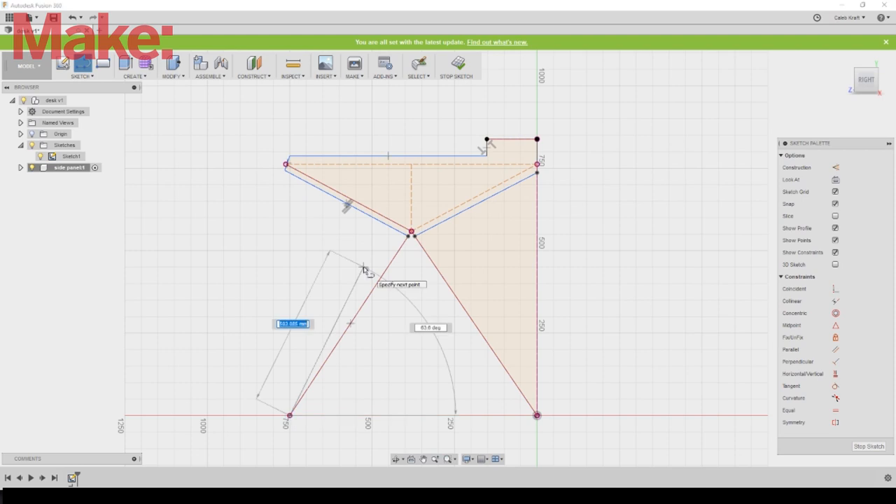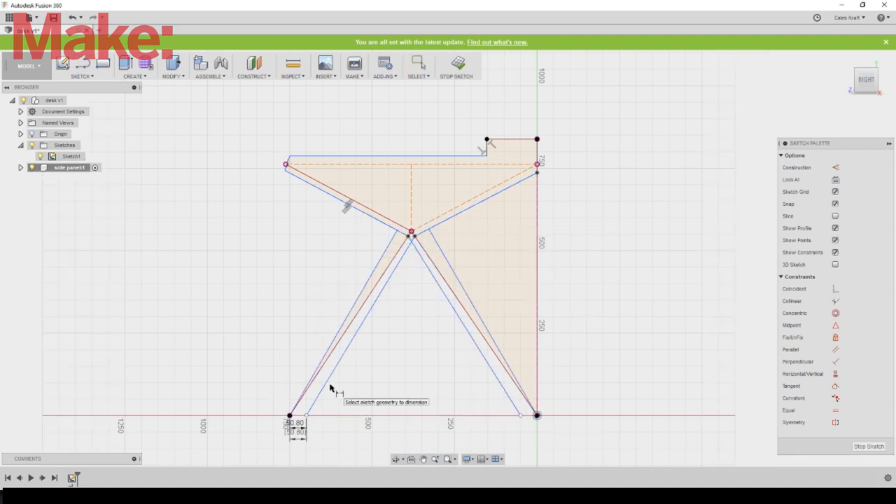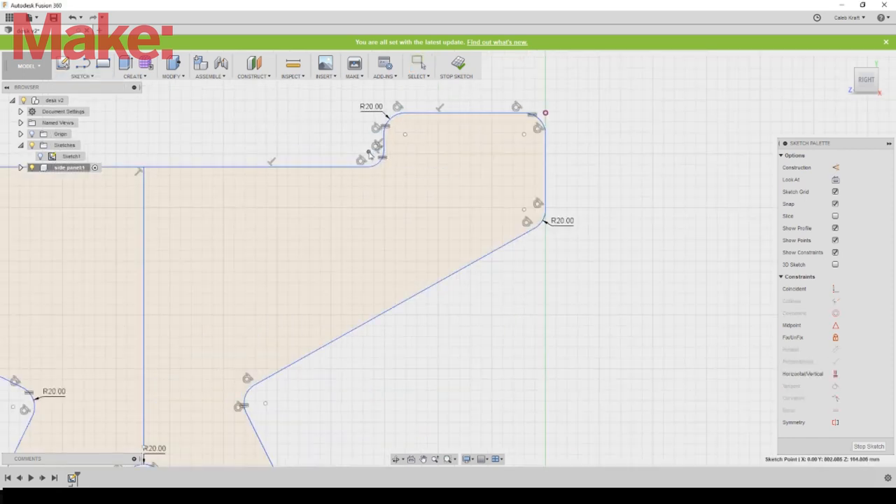I took a long look at the other desk, decided what I liked, and then hopped into Fusion 360 and just started sketching. I knew the basic height and depth that I needed, but aside from that it was all just visual.